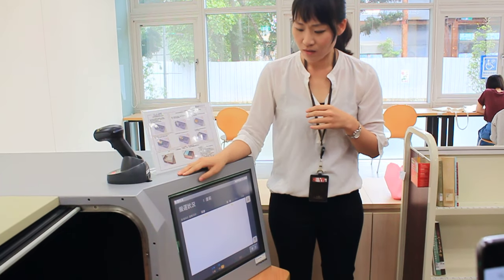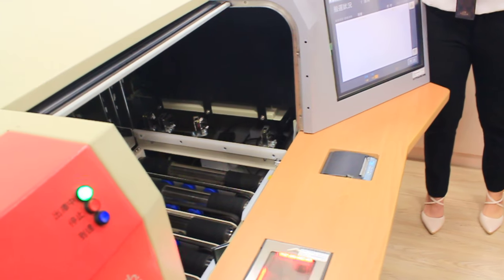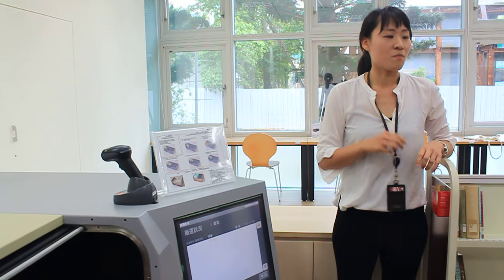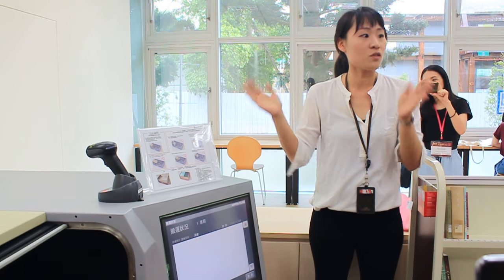There are two ways for books entering the ASRS. One is the fixed location method and the other is the non-fixed location method. The fixed location method means the books are stored in specific bins. In Japan, this is used for serial journals or other items that need to be kept together.